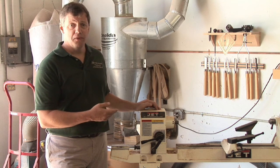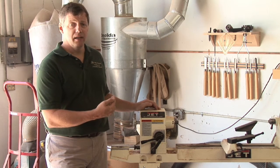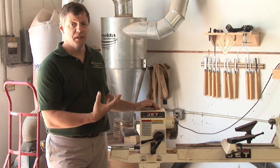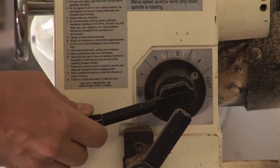I'm going to go ahead and run through the speeds and show you the differences and let you understand kind of how the machine is working. Starting at our slow speed, we'll step it up one at a time.